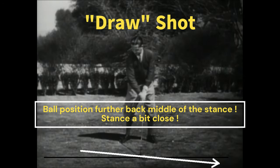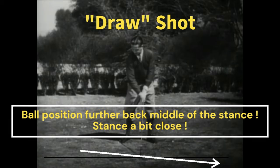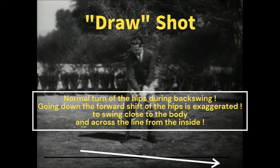Draw review: Swing the club slightly to the right of the target line with the club face square to the target. Ball position further back — middle of the stance — stance a bit closed. Normal turn of the hips during backswing, but going down the forward shift of the hips is exaggerated, to swing close to the body and across the line from the inside.